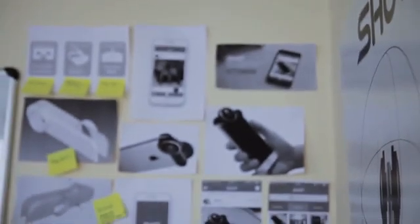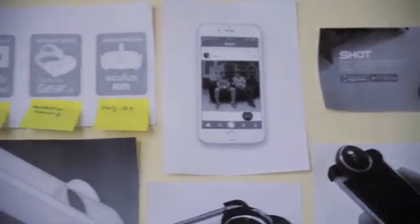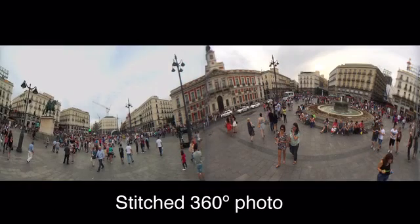We started working on Shot with the goal of creating an easy and affordable way to take immersive photos and videos. You already have high quality cameras on your phone — why not use them? In order to capture a 360 degree photo, the app takes one photo with each camera and merges them into a high resolution panorama.